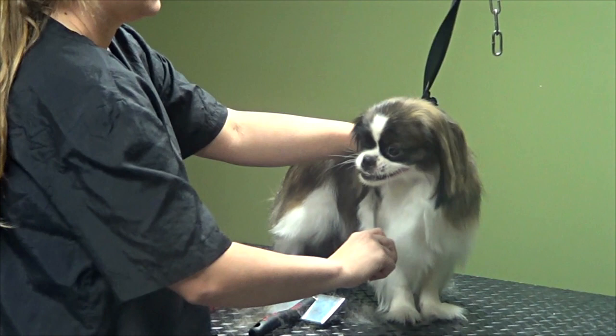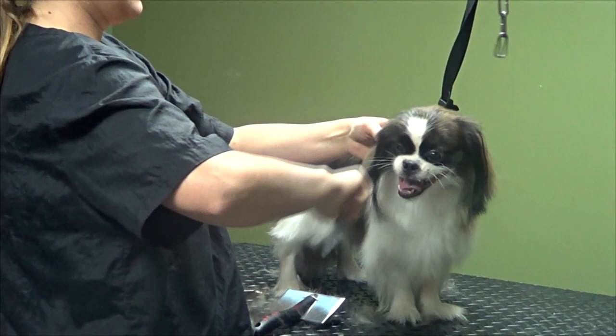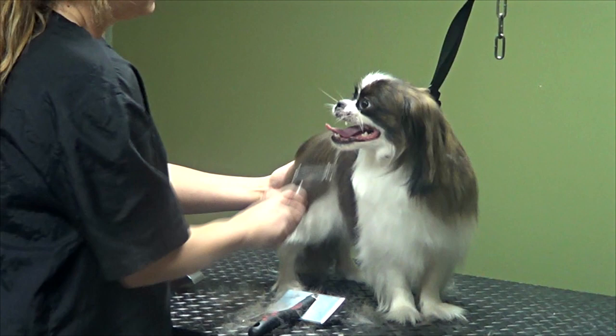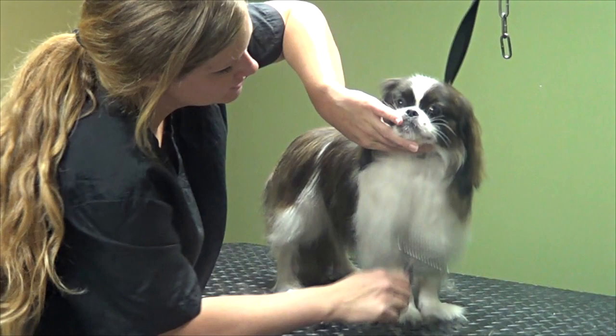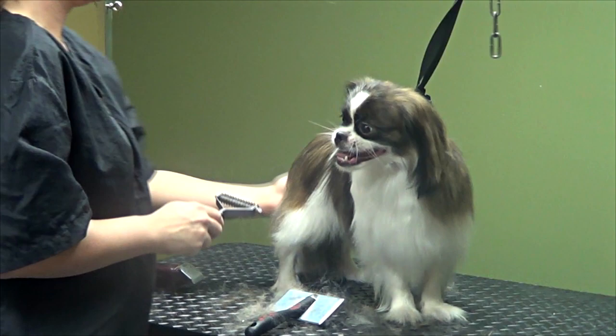You're really just going to go over the whole dog very thoroughly. Make sure there aren't any little tangles starting. You can lift the hair up and kind of rake down, make sure you're not running into any problems. I think her coat's in really good condition. We're going to do a little bit of trimming.